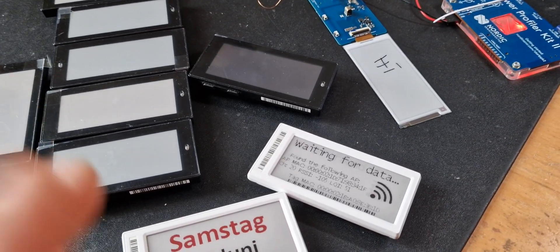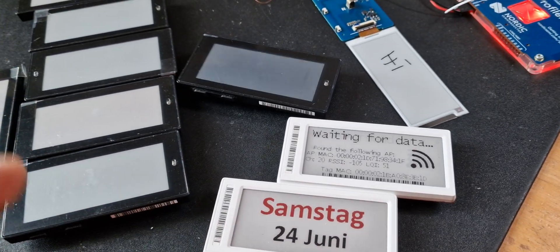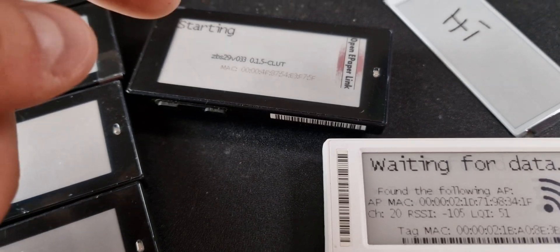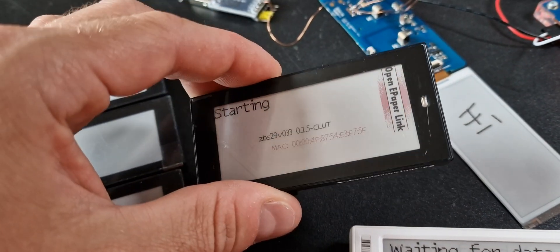Hey guys and welcome to this new video. I just want to share a quick overview of the alpha version of the open ePaperLink firmware for these newer ePaper price tag models.